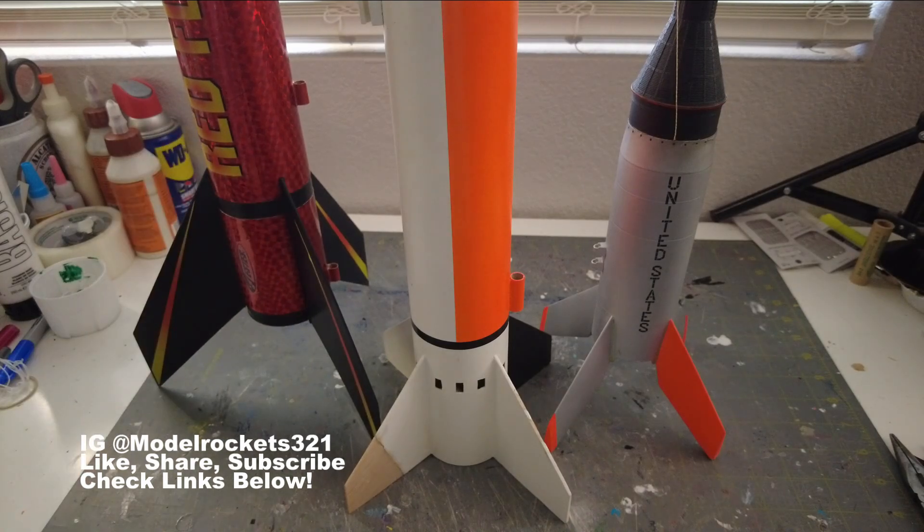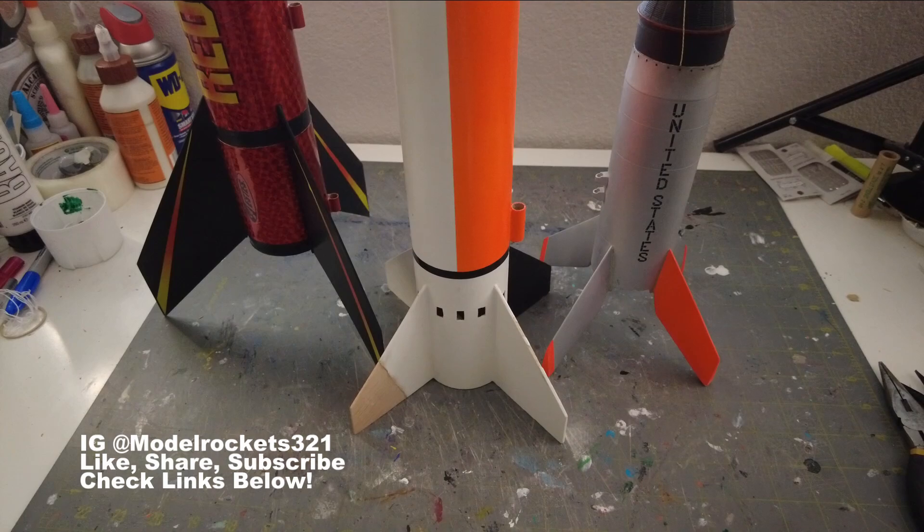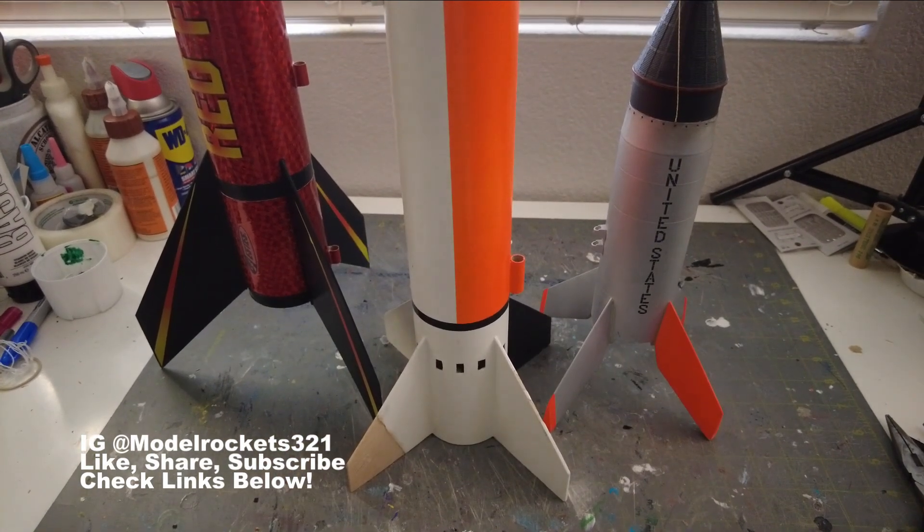That was a good day — that's the debrief. Subscribe to the channel if you haven't already, share the video, thumbs up, drop a comment — all that good stuff. Check the links and watch the next video coming right up. Smart Rockets 3-2-1 — salute to you all!